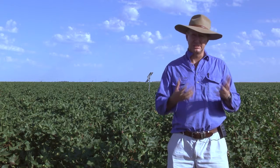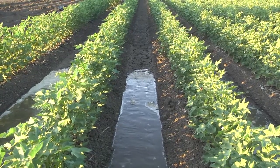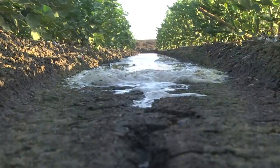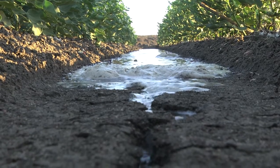So what are the things that you can do to limit potential water logging? The main management practices that I would be focusing on are essentially well-formed hills and furrows, good laser levelling, ensuring that you've got good flow of water through your field, and scheduling your irrigations timely but also not running them any longer than you have to.